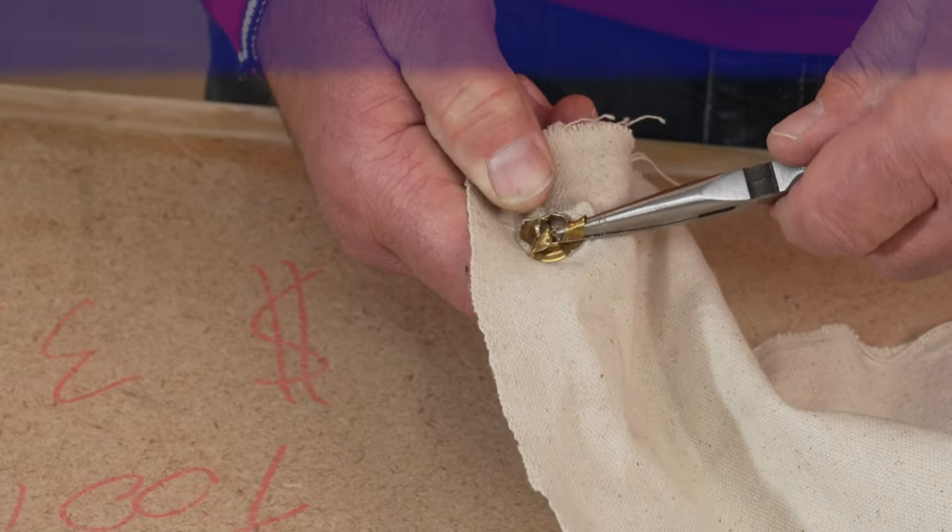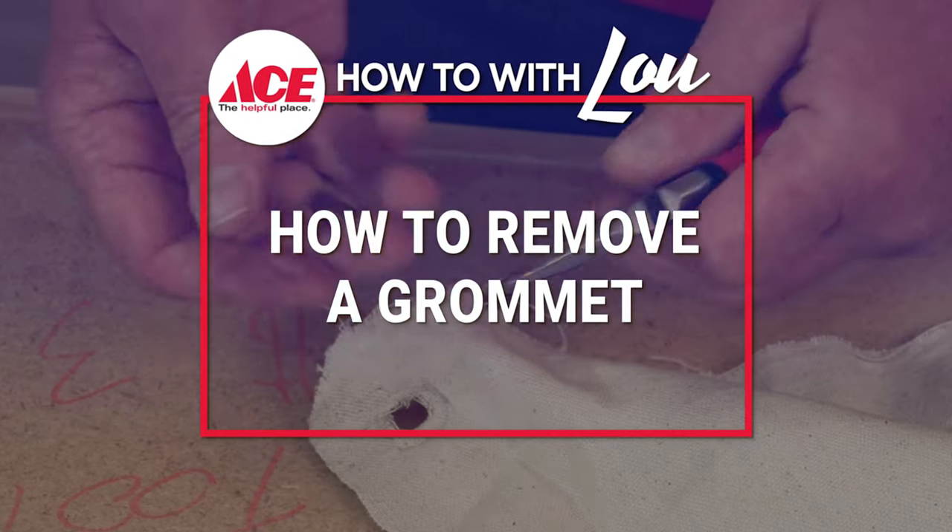Hi, I'm Lou Manfredini, ACES home expert, and in this video I'm going to show you how to remove a grommet from a banner or a tarp that may need to be replaced.